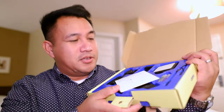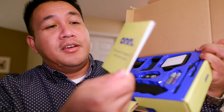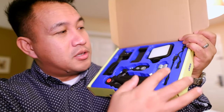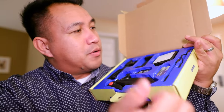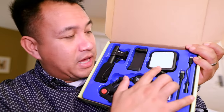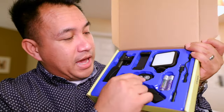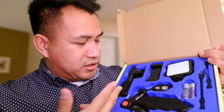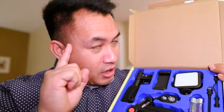I'm going to unbox it real quick. In the box, aside from a quick start guide, you get batteries, a microphone adapter for iOS devices, a USB-C adapter, the LED light, a phone mount, the Bluetooth remote, the table tripod, and a shotgun microphone.